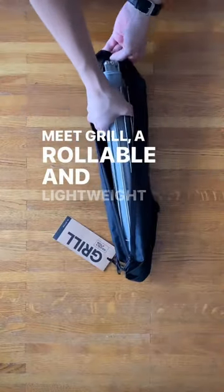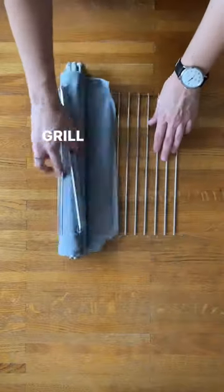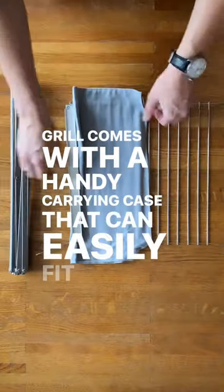Meet Grill, a rollable and lightweight campfire grill made entirely of stainless steel. Grill comes with a handy carrying case that can easily fit into your pack.